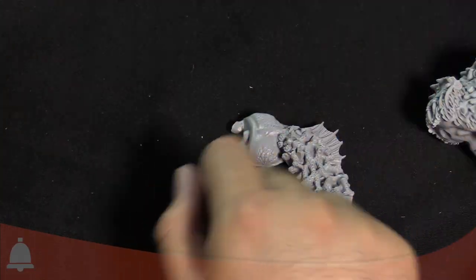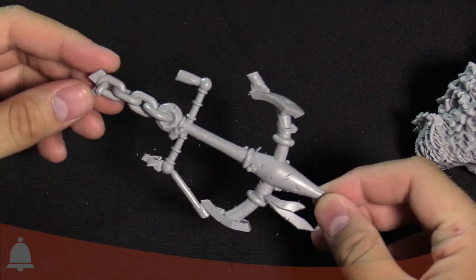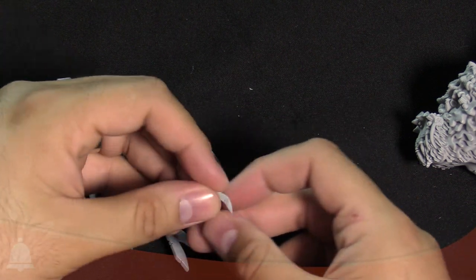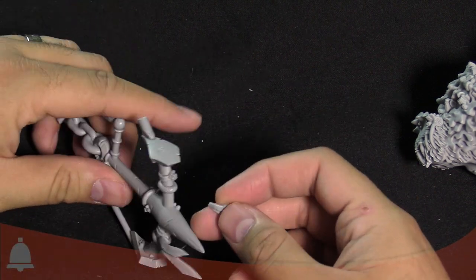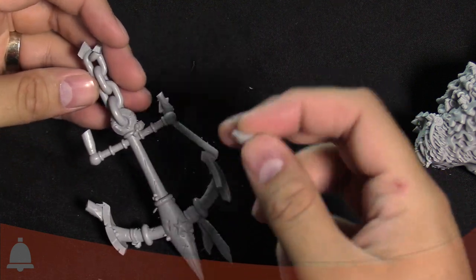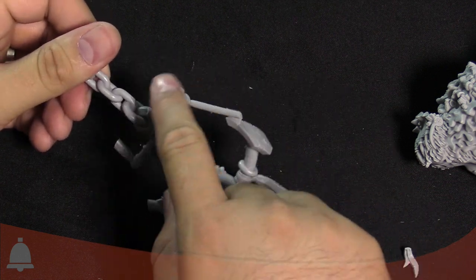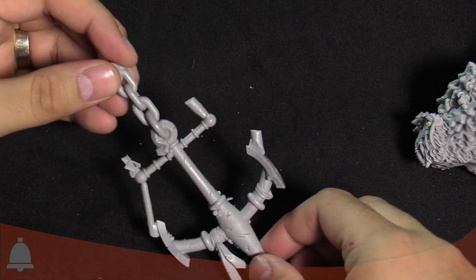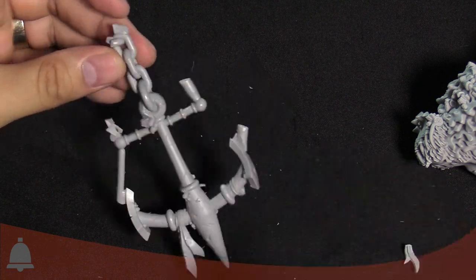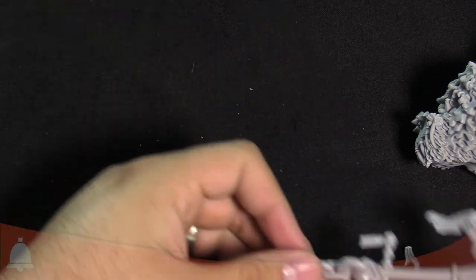Speaking of pirate themes — this thing has a giant anchor. Very cool. I think this is actually where that loose bit came from, but I'll figure it out later. Again, little bits of excess resin you'll have to cut off — just clip and clean it and you'll be fine. That is a super cool anchor, looks like it came from the Titanic or something.